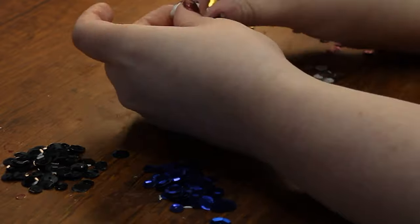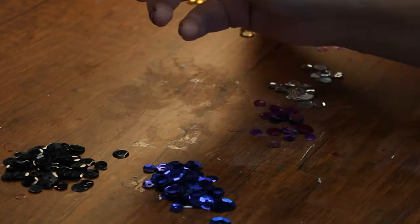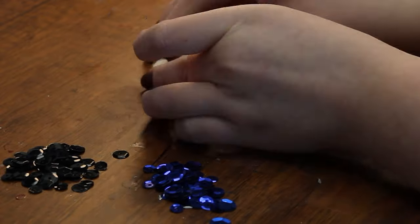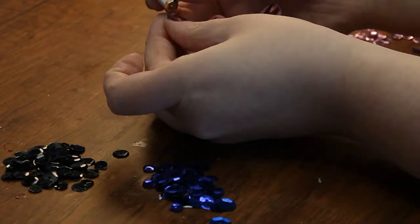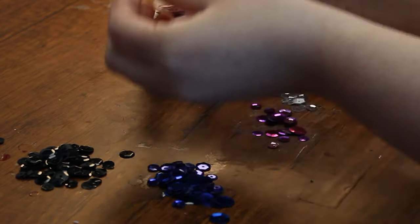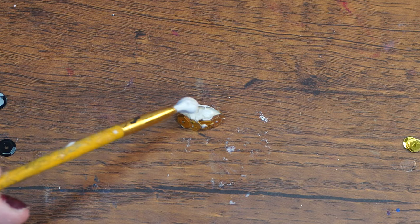Next, take the little clay fin out of the bag and cover it entirely with sequins except for the bottom, using the same technique we used for the fish's body. Then, there are other areas of kashrut, such as making sure to check different fruits or vegetables for bugs, since bugs are not kosher, or ensuring that the symbol on your food is a good hechsher, and there are many more areas besides these.